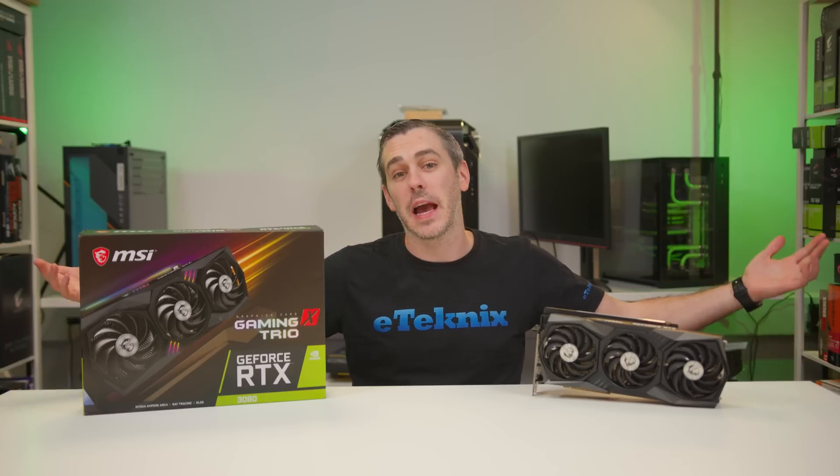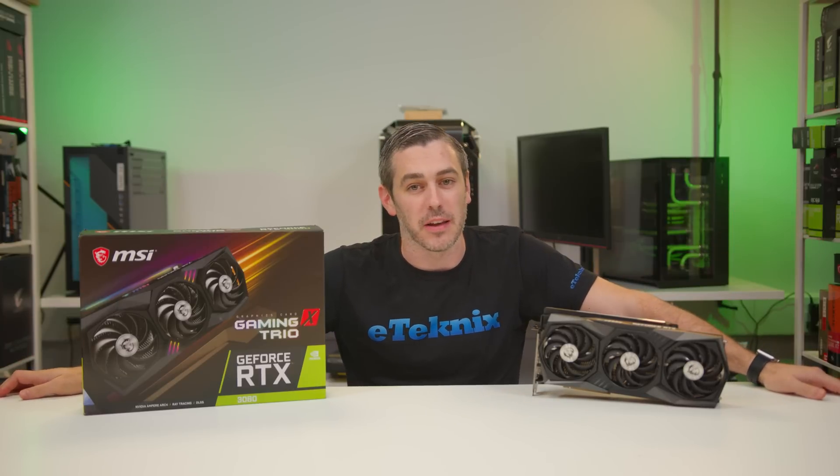Hey everyone, Andy Raffel from E-Technics.com. Today is the launch of all the AIB cards for the RTX 3080, so let's take a look at the MSI Gaming X Trio version.